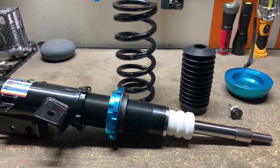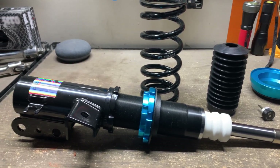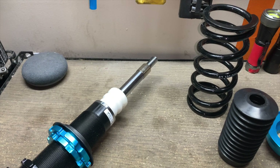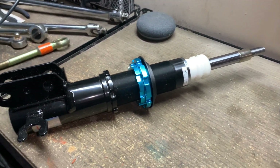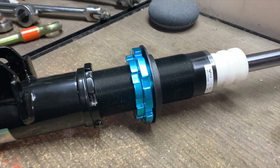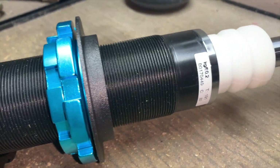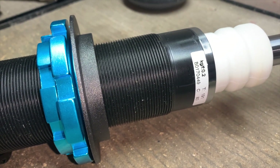For now, in comes the Megan Racing coilover kit for the Chevy Spark. It just happens to fit our EV Spark, because our EV Spark was made on the older platform and does not share the redesign with the 2016–2017 that you know of.